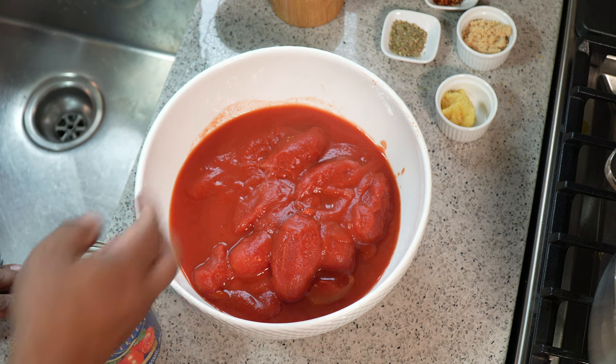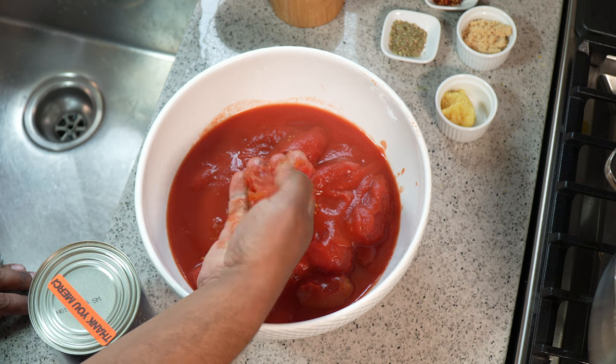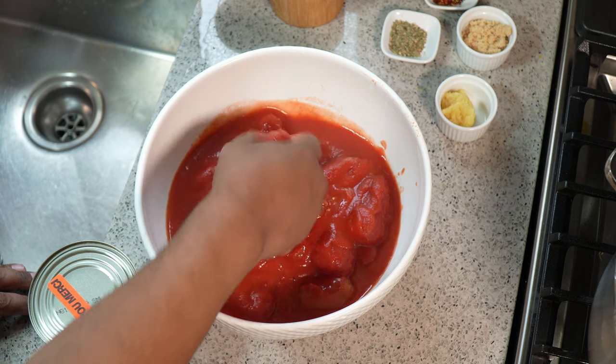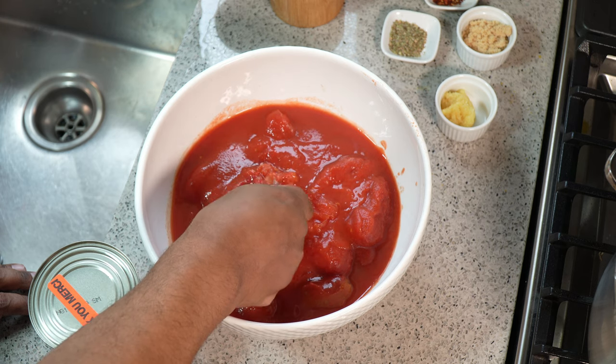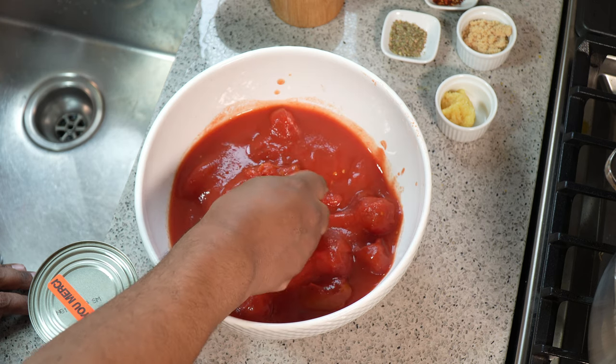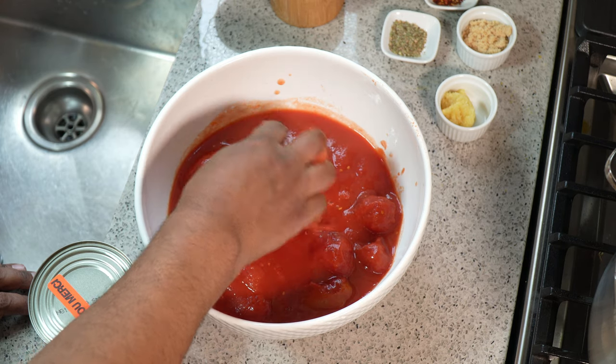I'm going to crush them with my hand just to make it easier, then I'm going in with my stick blender and I want to puree this as smooth as I can. I don't want it chunky at all — it will cook for a bit so it will break down later on.